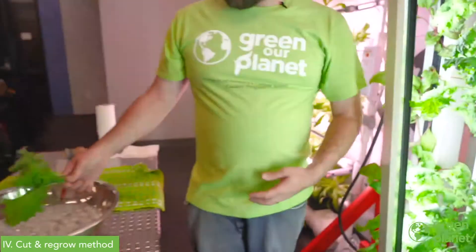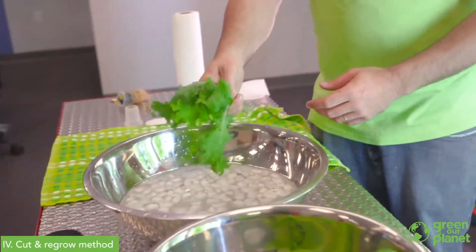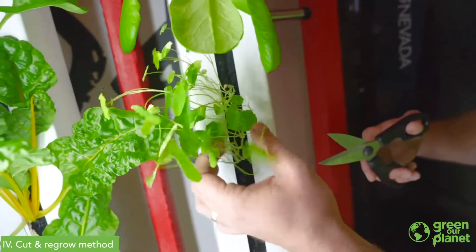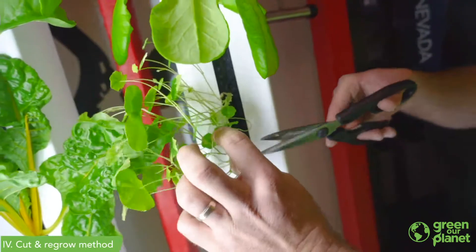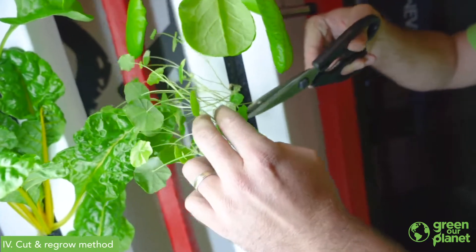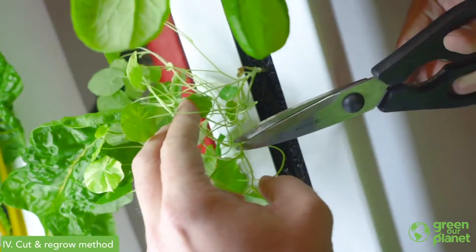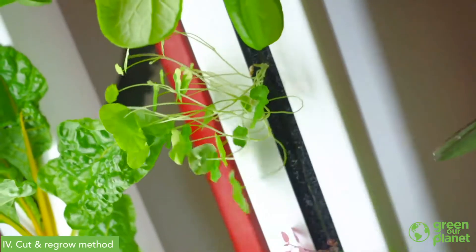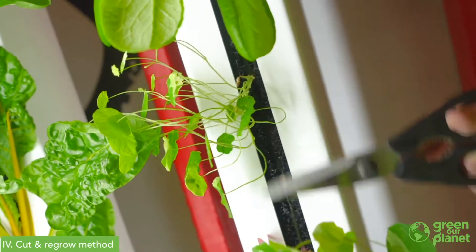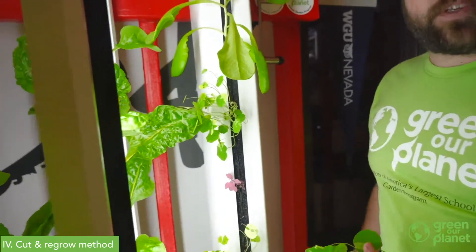You can give it the ice bath, but more than likely you're going to wash this, chop it up, and eat it right now. For a lot of herbs, we use the cut and regrow method. Here we have nasturtium — what we're going to do is choose a point right above a node where two new branches are coming out. You can see the plant branching each way; we're going to cut that right at the node. Then we harvest whatever portion we want to use, package, or dry, and let the rest continue to regrow. You can use the same strategy for basil, mint, and a whole lot of different types of herbs.